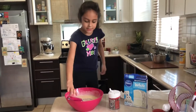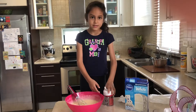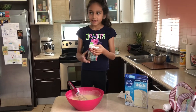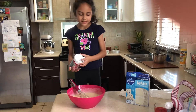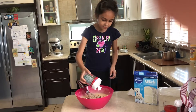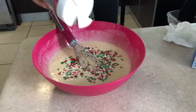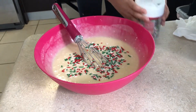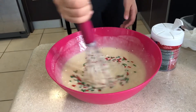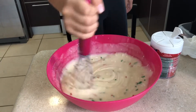All right, we're done mixing this now. Now we're going to put some sprinkles in — just put a couple in. I think that'll be enough sprinkles. Now we're going to mix it up. It's going to be sprinkled cake.